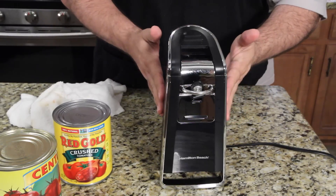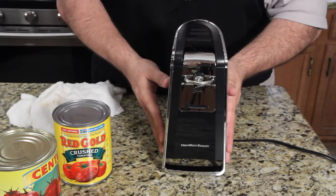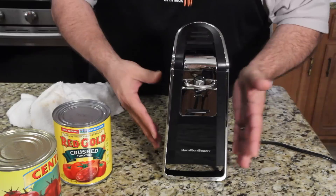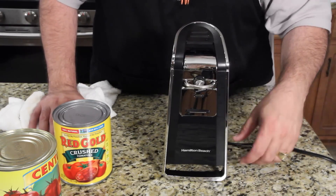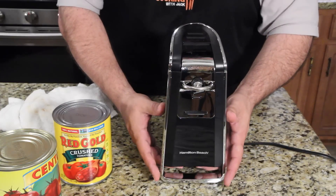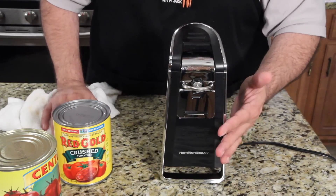Okay guys, so I wasn't going to show you this. This is a can opener. My can opener broke on one of my episodes, and I've had it for years, and there aren't a lot of choices out there for can openers that I could find. I think Kohl's had two, and they both were just, ugh. And then I found this — I think I found this at Walmart. Anyway, it's Hamilton Beach.